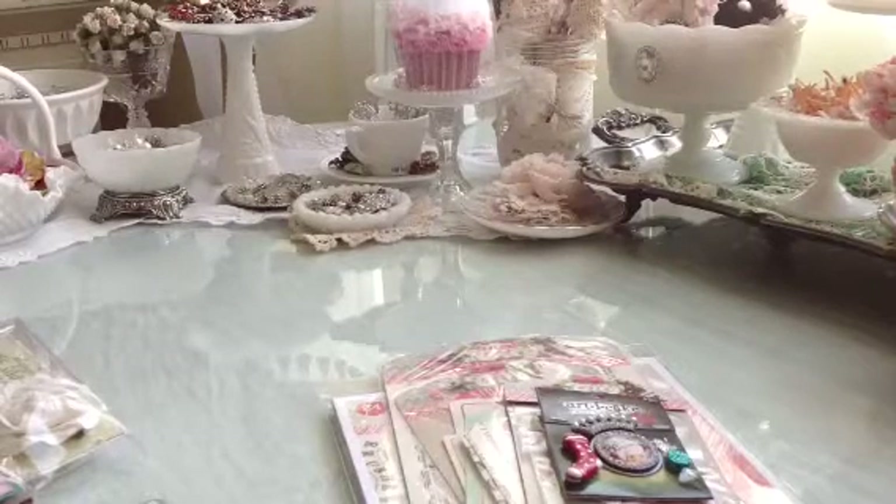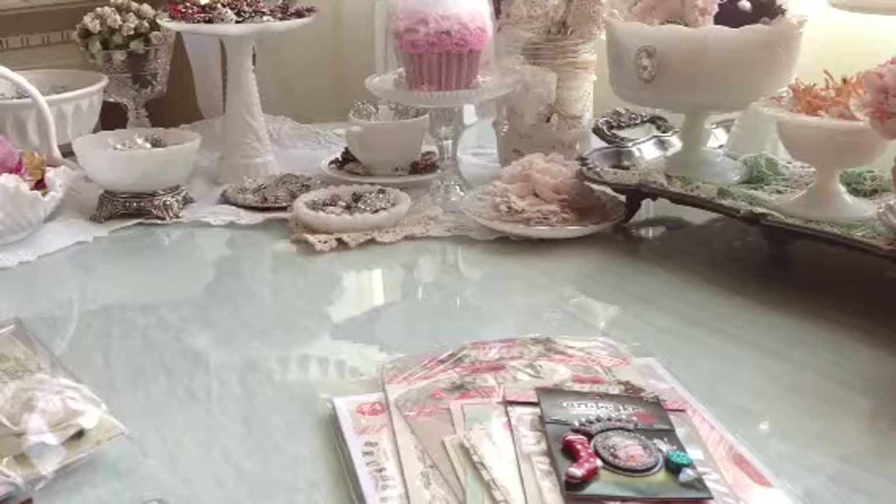Hi guys, this is Elise and I have some exciting news to share with you. I am here to introduce my new blog. It's called Pretties Please Crafty Corner, and on that blog I will be sharing some of my pretty creations.